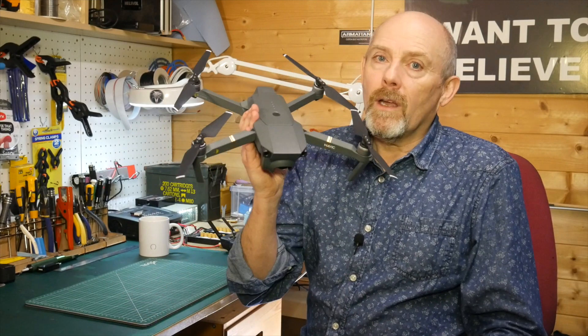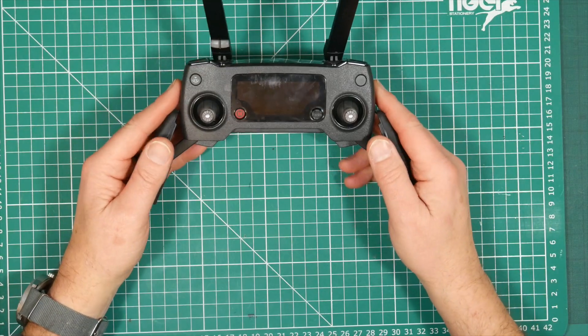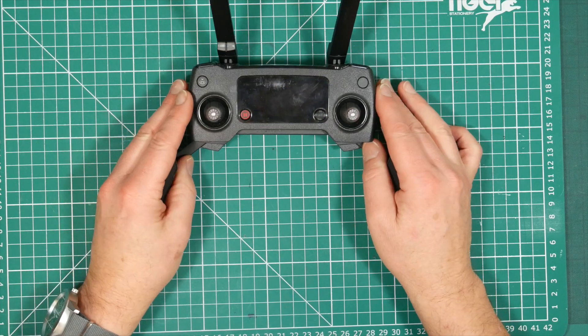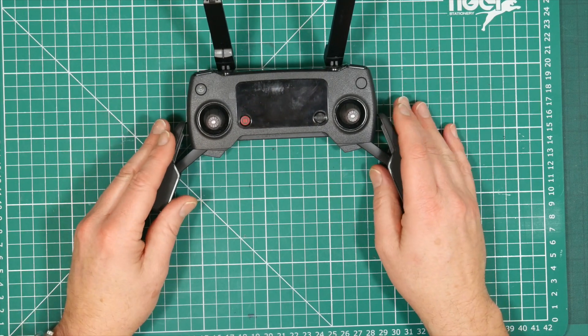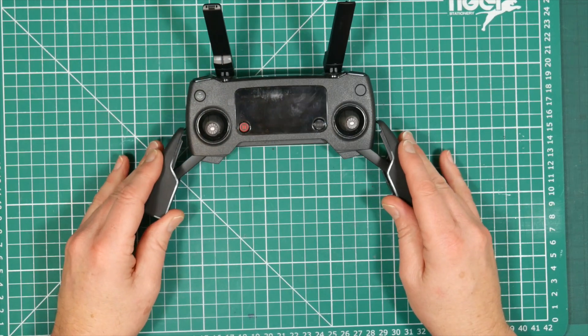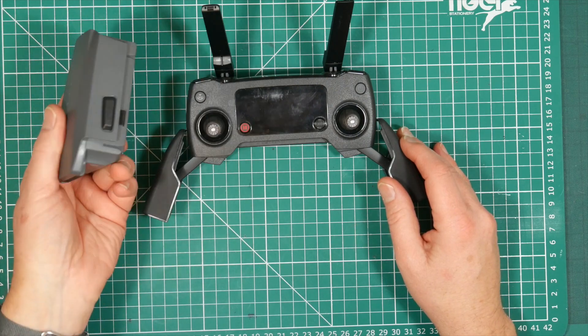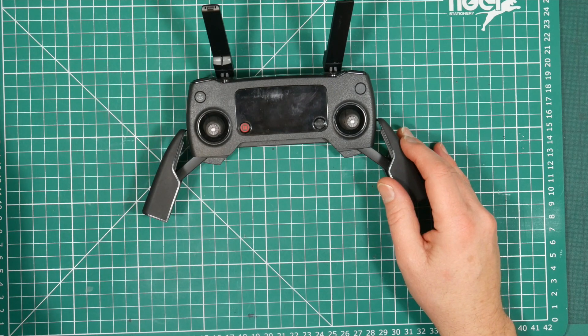However, the Mavic has one massive problem — not the controller itself, but the tiny battery that's inside. You'll get maybe one to one and a half hours flying time out of the controller before it needs recharging, and it doesn't matter how many flight batteries you have, the controller battery is the limiting factor.